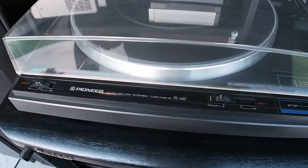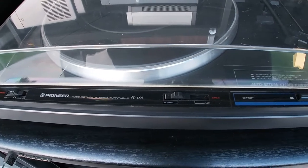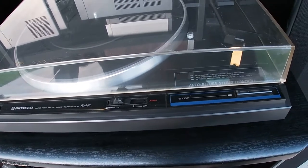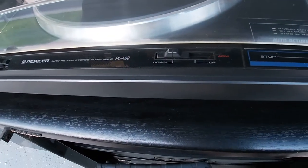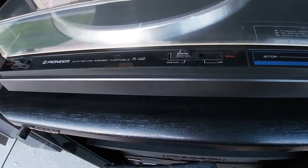This is the Pioneer Auto Return Stereo Turntable PL-460. It's semi-automatic because it only has the cut button, does not have a start button. And then you can adjust the arm to go up and down to cue it.